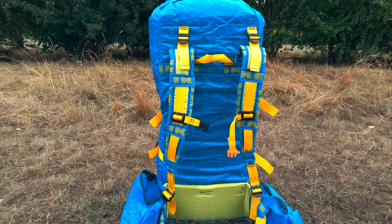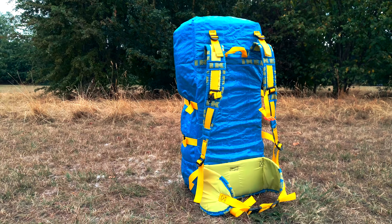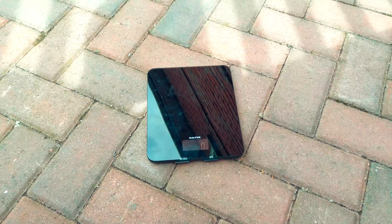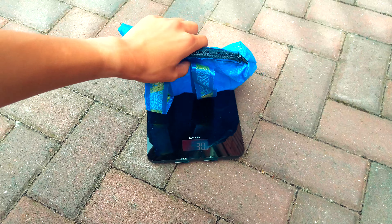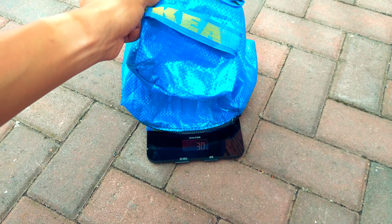Hey everyone, it's Richard here and I want to share with you today my brand new backpack. It's a DIY backpack made from the IKEA Factor bags and the whole thing weighs about 640 grams and cost me less than 30 pounds to make.